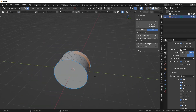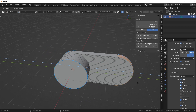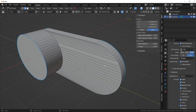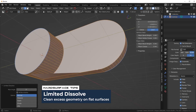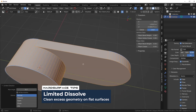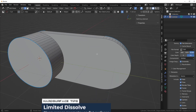Then I'm just gonna press E to extrude and pull it up to about here. To clean up all these unnecessary edges, we can select everything, press X, and then Limited Dissolve. I always set this to about 0.1 just to avoid any weird problems — it's basically going to dissolve out any edges on flat surfaces that we don't need. Now the mesh is quite a bit cleaner compared to what we had before.